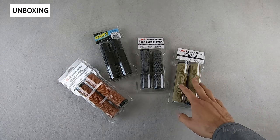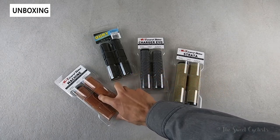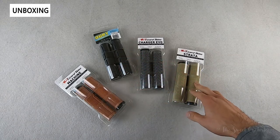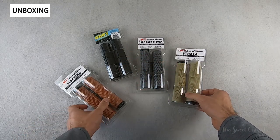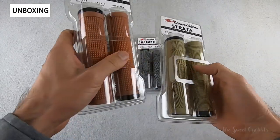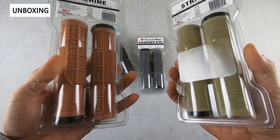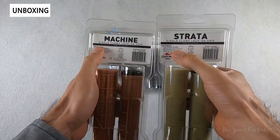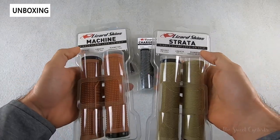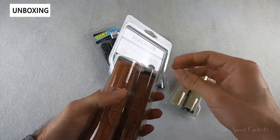In this review we're going to be looking at four variations of the Lizard Skin handlebar grips: the Machine, the Auri V2, the Charger Evo, and the Strata. All of them have very similar packaging — just a plastic holder with the grips inside and a little window where you can actually touch and feel the grip to make sure it matches your preference. Installation instructions are printed right on the back, and basic specs such as length, weight, and diameter are printed there as well. We'll go ahead and take one out of the box and go over those specs.